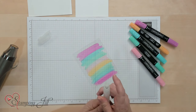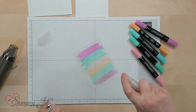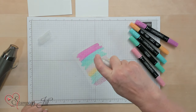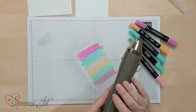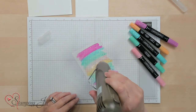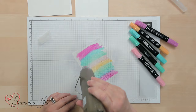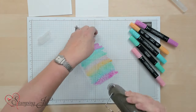Now we're going to take our spritzer — it has alcohol in it, and you might want to put an 'A' on the bottom — and we're just going to spritz it all up like this. Then we're going to take our heat tool and blow it so it blends into each other, making this wonderful cool background. No two are exactly alike.